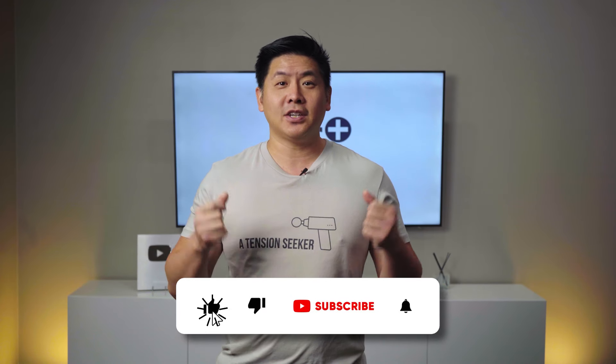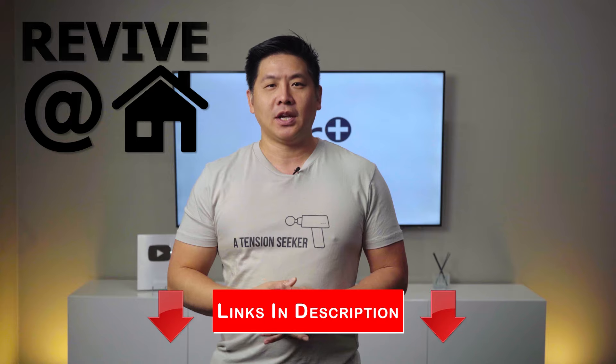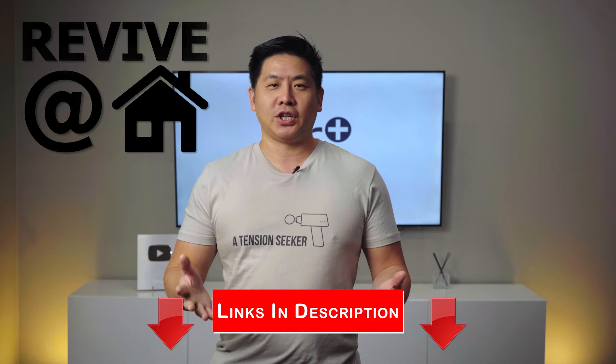But first, please spend a few seconds to like our video and subscribe to our channel. If you found this video helpful, please hit the thanks button and donate. Our team has worked hard to bring neck and back pain and many other online exercise programs using our paradigm to body hack your pain. You can find the link to our Revive at Home programs below in the description box. We appreciate your support.